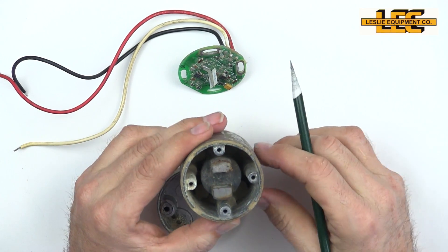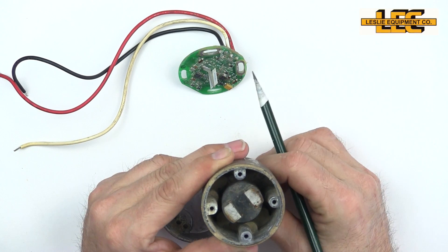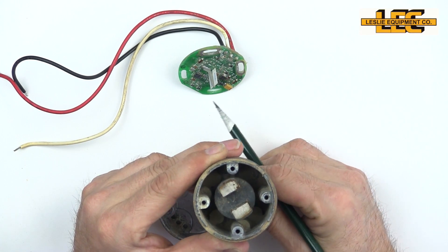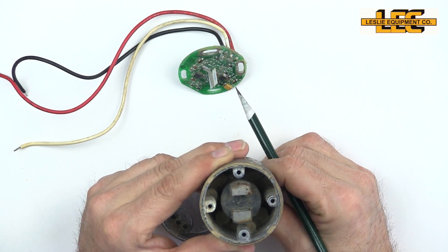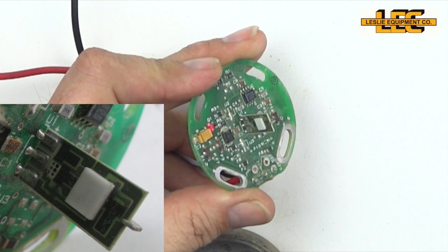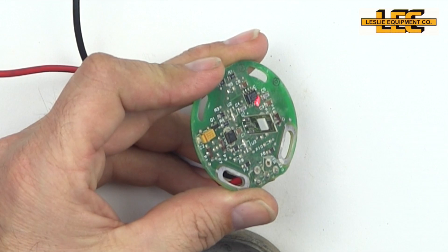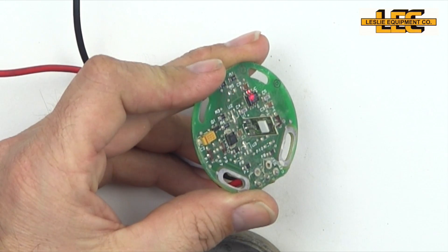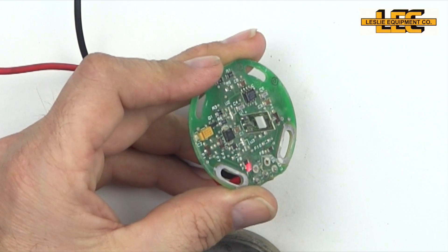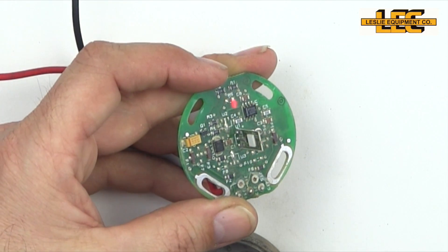As we rotate the magnets, the direction of the magnetic flux is going to change. This is the actual Hall Effect chip. All of these things are there to control, adjust, vary, and amplify the signal — your amplifiers, resistors, there's all kinds of stuff in here.